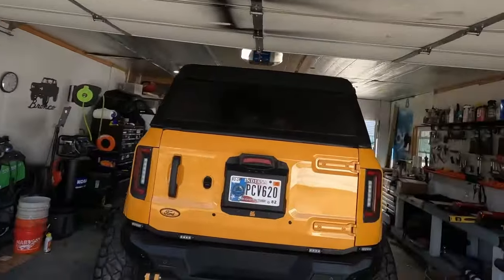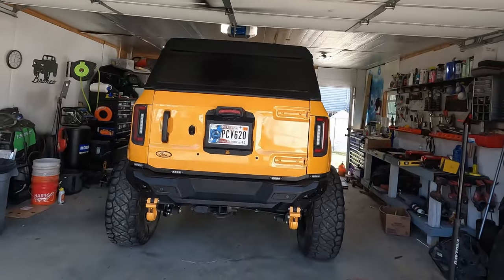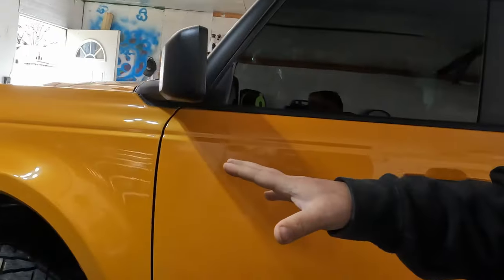What is going on guys, welcome back to the channel. My name is Bill and in today's video we are back to working on the old Bronco.